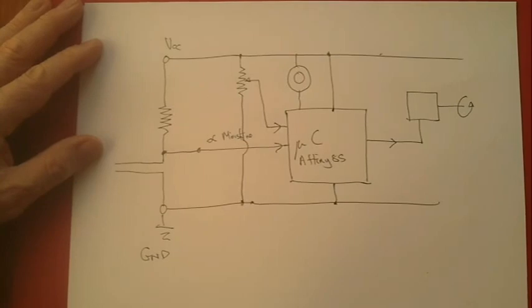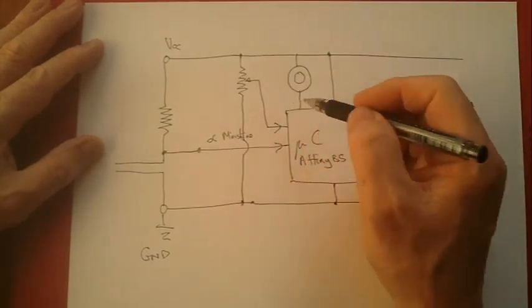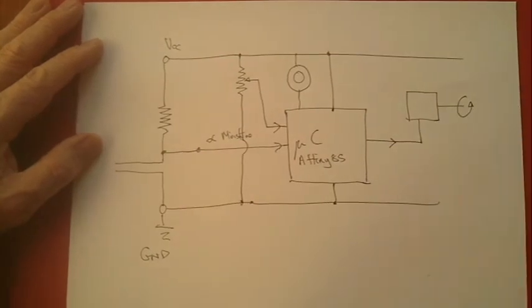As you'll see, the piezo is used as an output device to tell you what the current set value is and what the current measured value of the soil moisture is. And it makes a different noise if it turns the servo on. You'll see that shortly.